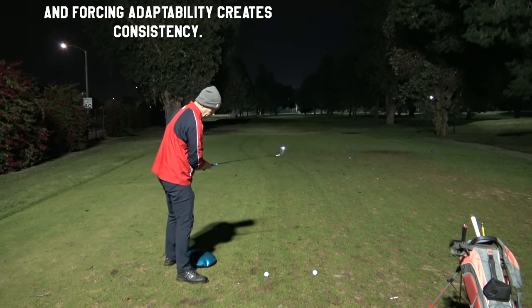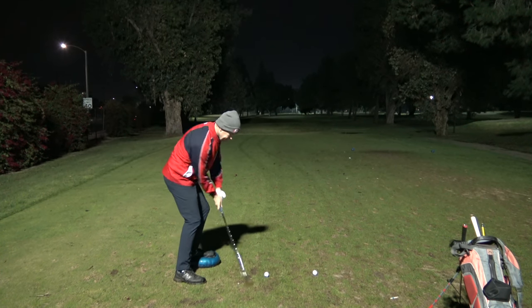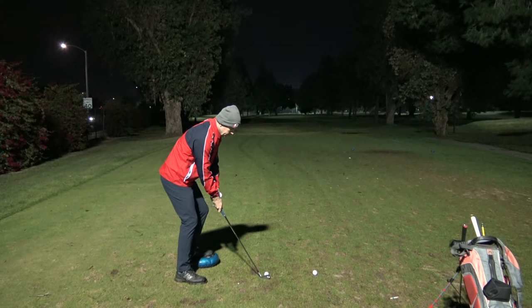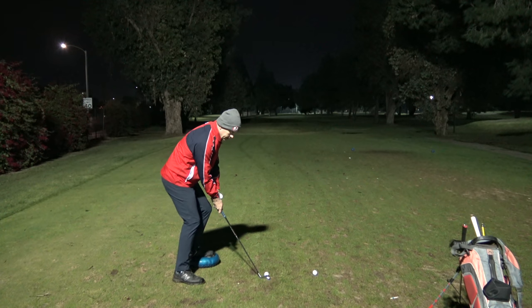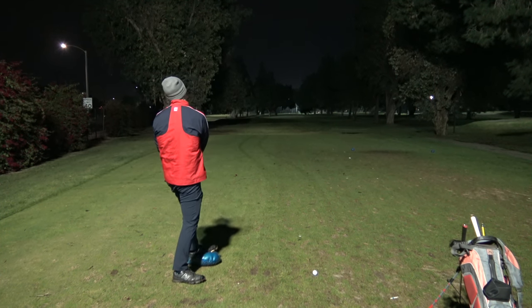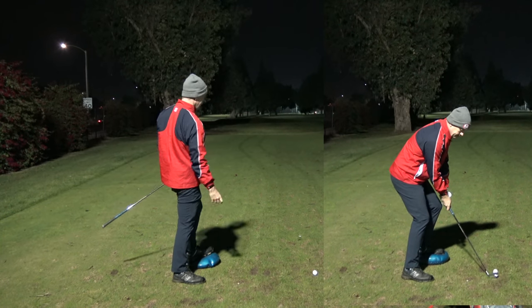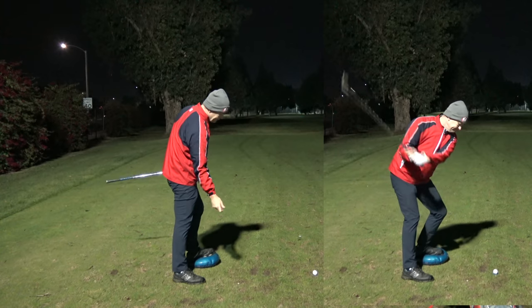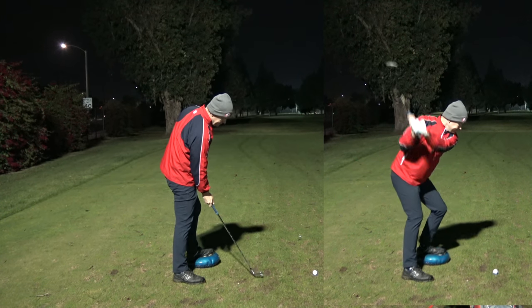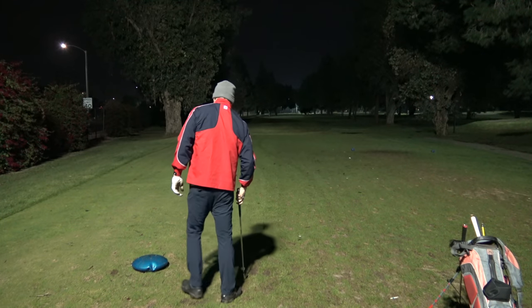Really solid hit — I hit it solid, just wiped it a little bit, to be expected off the pad; just can't finish. You can see I got up this way.